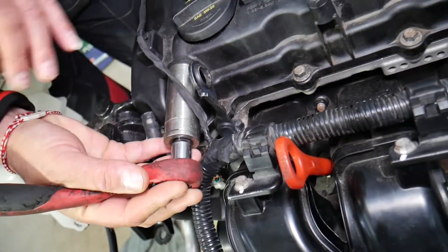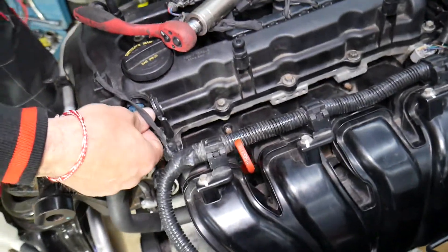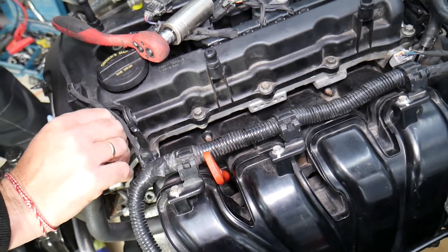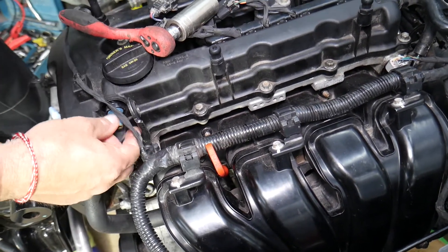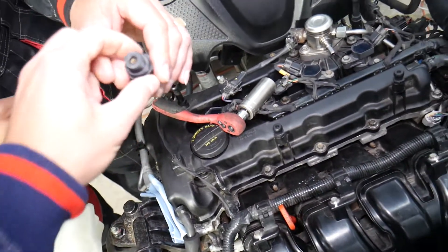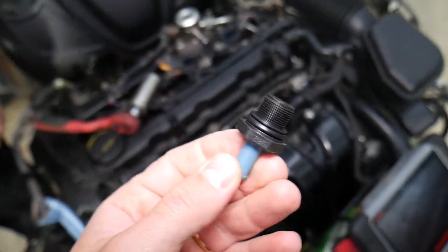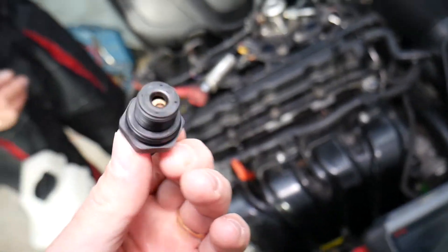To remove it, in most cases you use a 24mm socket, get it loose, and remove it. We'll explain how you can simply test it at home to find out if it's good or bad. In my opinion it's not worth trying to fix, because it's just a few dollars — we'll put a link in the description where you can get it from.